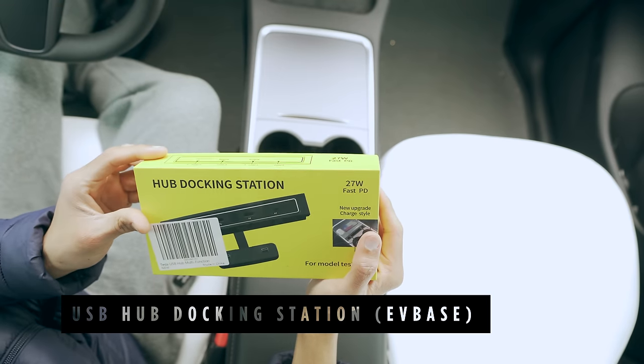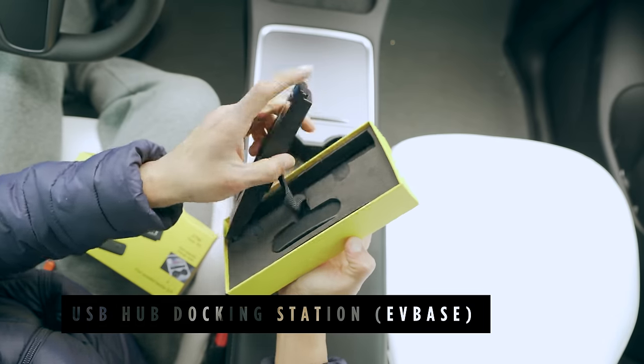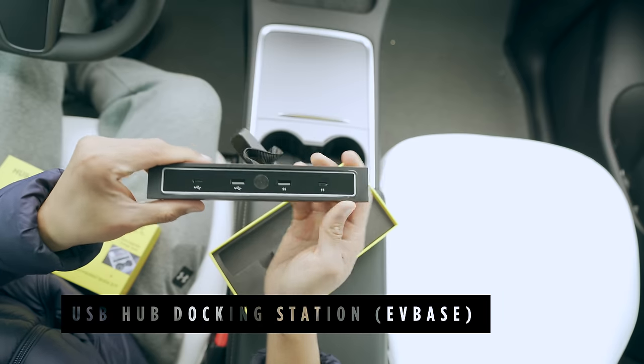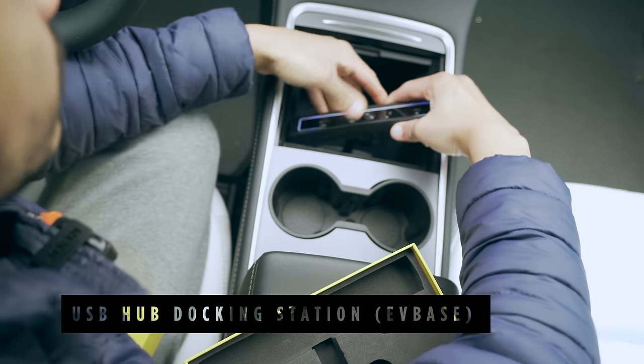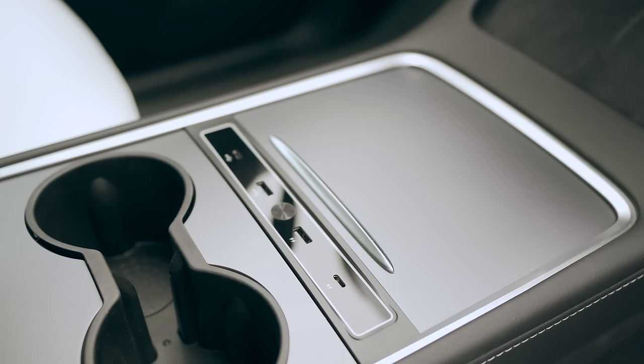The EV-based USB docking station is the next item on our list. It makes charging and data transfer easily accessible with two USB-C and two USB-A ports. It also features an LED light strip for ambient lighting at night. All you need to do is simply plug it into the USB ports in the center console and you're ready to use it.